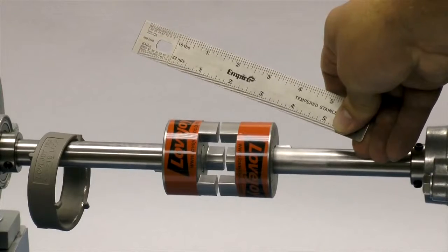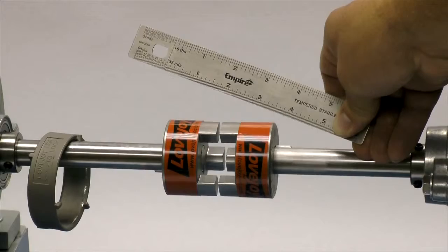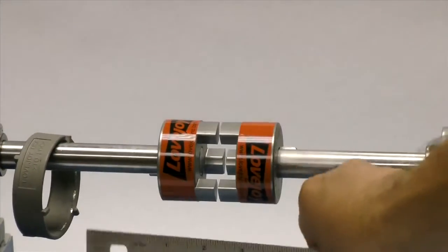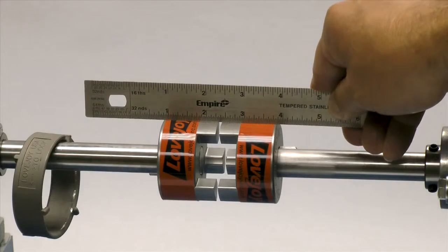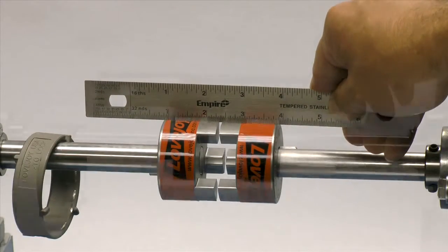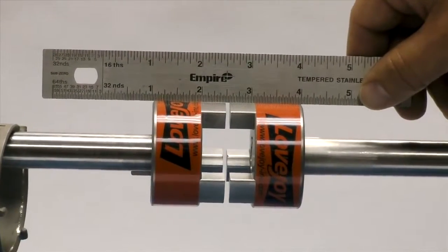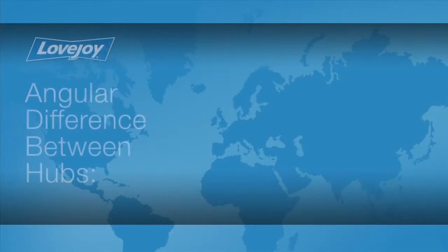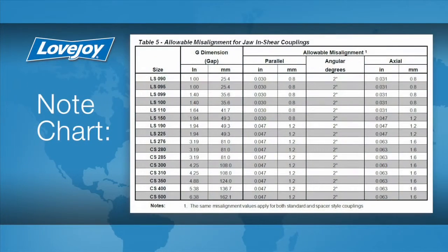Lay a straight edge across the hubs to check the basic alignment. If all sides of the coupling are accessible, check the hubs at four locations — three o'clock, six o'clock, nine o'clock, and twelve o'clock — without rotating the shafts. The offset between the two hubs must be less than 1/64th of an inch to prevent damage to the coupling. The angular difference between the two hubs should be less than 2 degrees for the jaw and shear style urethane spiders. If the alignment exceeds the allowable amount, realign the equipment to correct this condition.